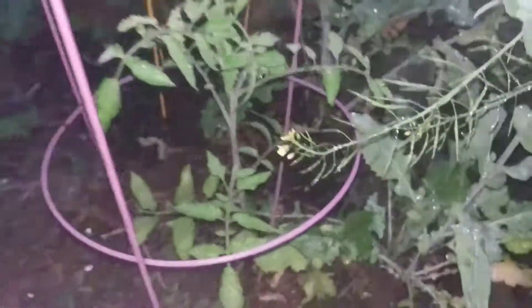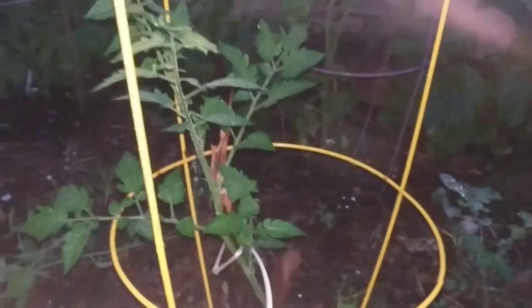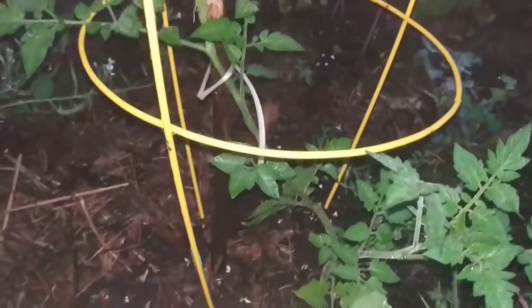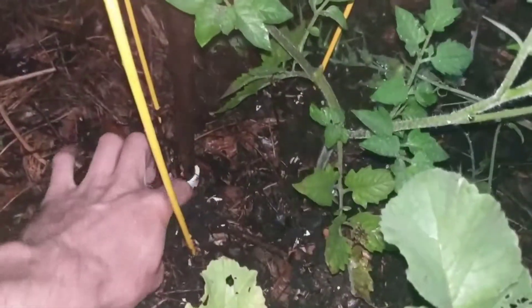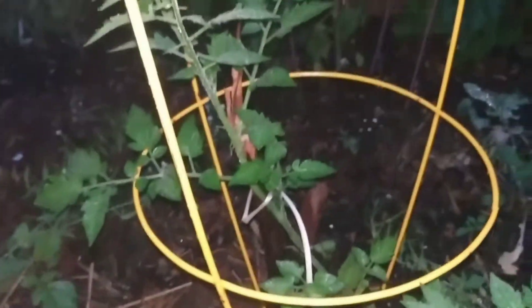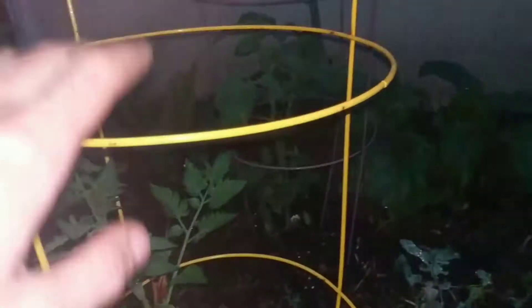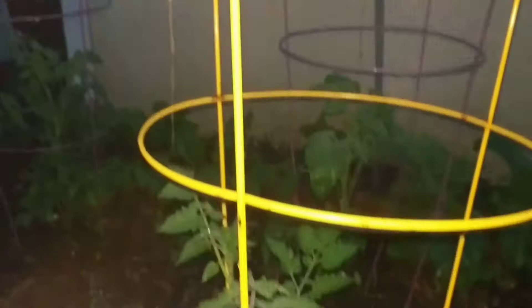This one fell over — this is the Isis Candy cherry tomato. It looked good in One Yard Revolution's garden so I thought I'd give it a shot. I put a stick where I'm going to put the pipe, so this one's going to go straight up the pipe and I'll leave a couple suckers down low on these supports. It'll shoot straight up 10 feet.